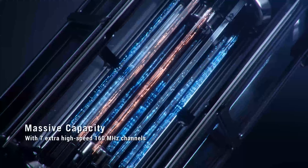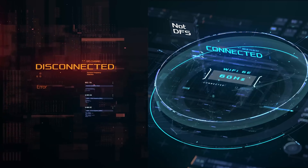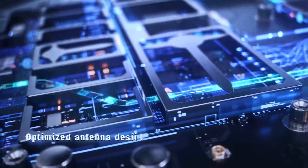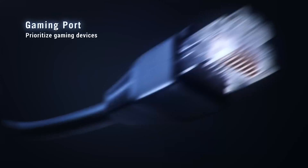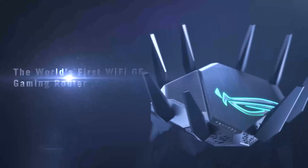It is a tri-band Wi-Fi 6E router with a total networking speed of 11,000 Mbps — 1,148 Mbps on 2.4 GHz, 4,804 Mbps on the 5 GHz band, and 4,804 Mbps on the new 6 GHz band.